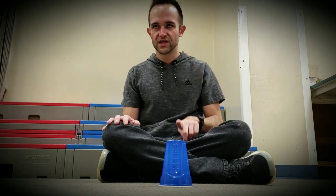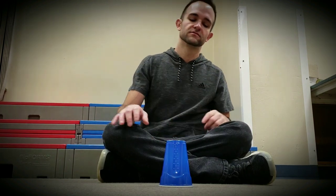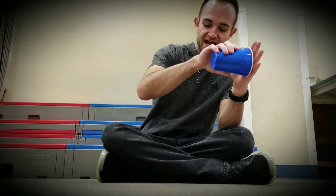I'm going to do it slow, medium, and fast. Slow: clap, clap, one, two, three. Clap, move, over. Clap, grab, tap, down, switch, and over.